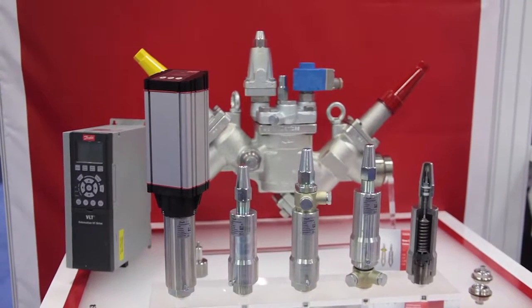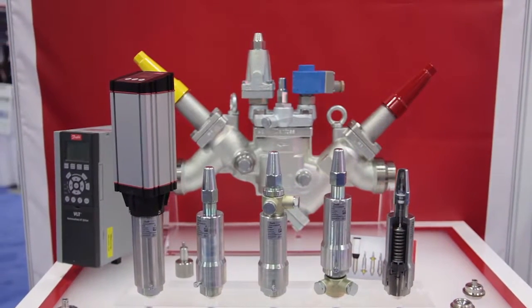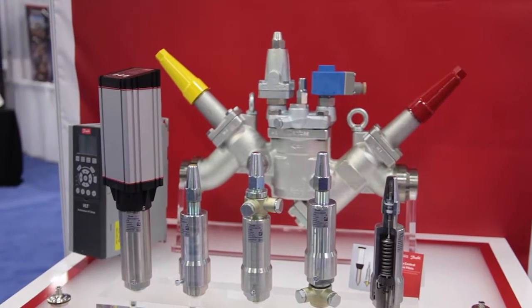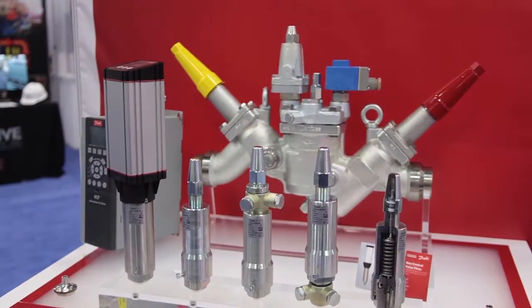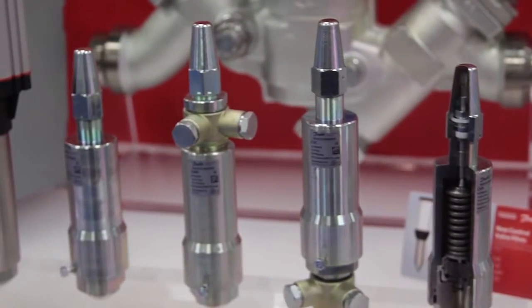The new Danfoss pilot valve program for our ICS control valves is based on our patented laser welded diaphragm. The new design is the first in industry to be applied to pilot valves, which allows for tighter control of pressures and temperatures, leading to better product quality and higher energy efficiency.